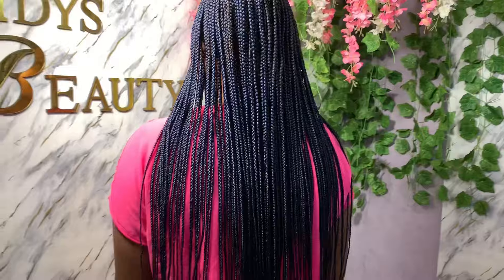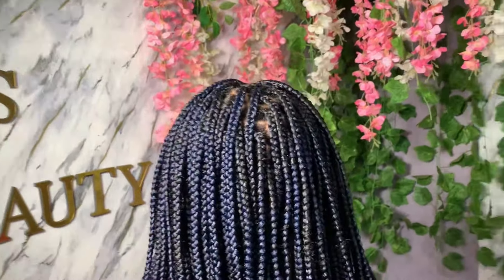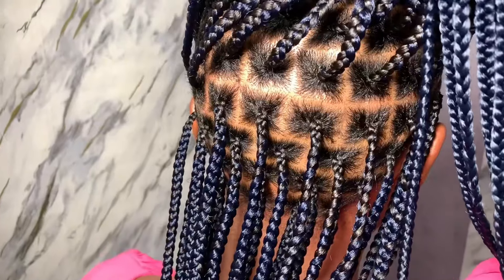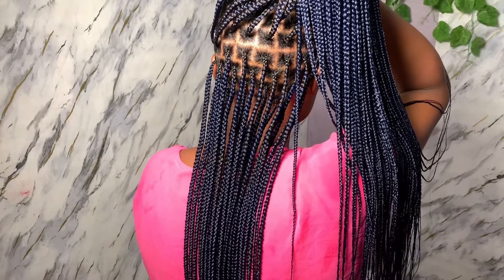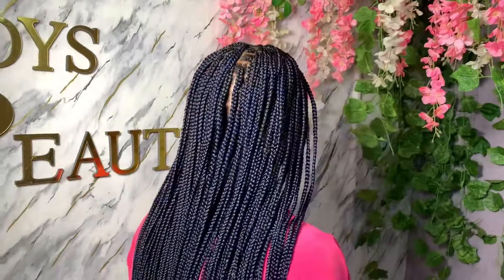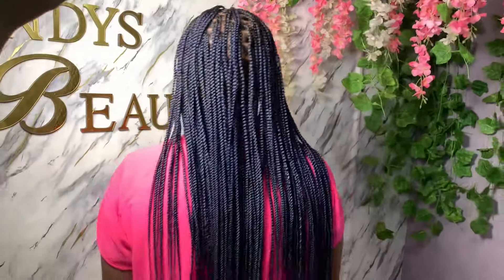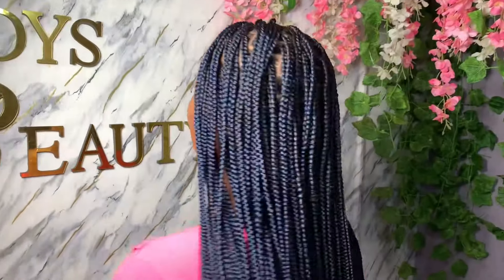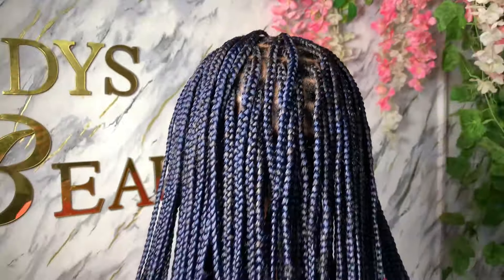This is the finished look! You can see the sections are so neat. The length is actually long — I used exactly two packs and didn't add anything extra to the tips to make it longer. This is how it looks on the inside too — it really came out beautiful. Thank you for watching! If you haven't joined the family, click the subscribe button and turn on notifications. We create content about beauty — hair, makeup, and more.